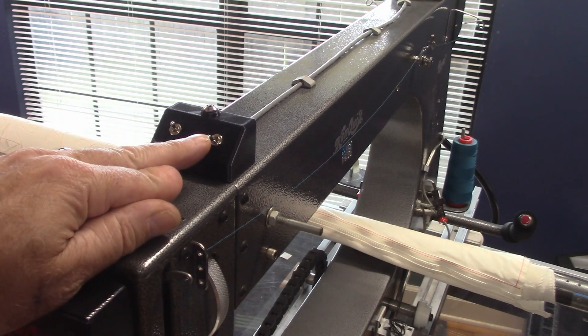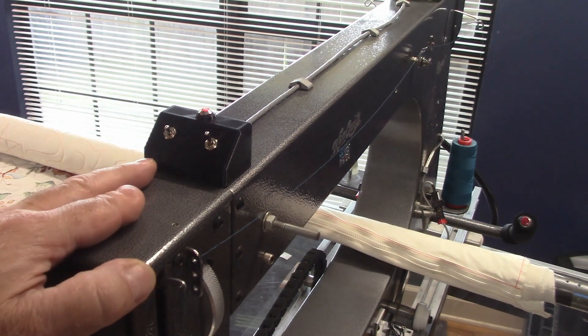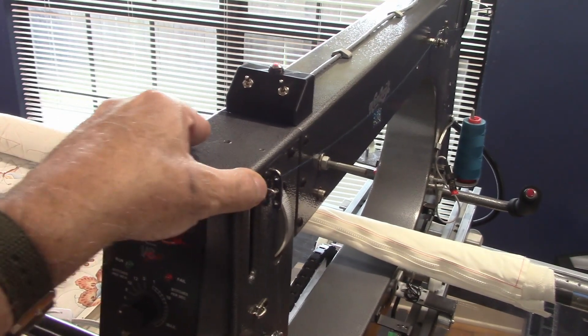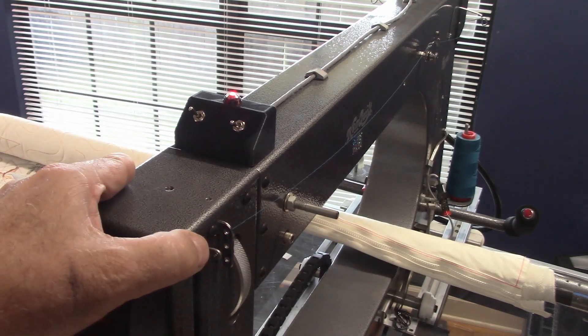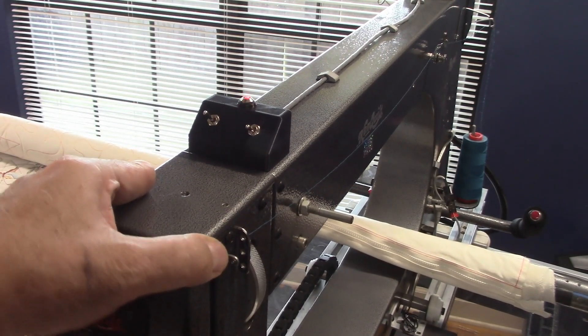When you flip it, you can hear it lock — that's the direction of sewing. Now you're good to sew in this direction but you can't go the other way. If you want to sew in the other direction, you flip that switch and now you can sew this way, but your machine's not going to go forward or backward.